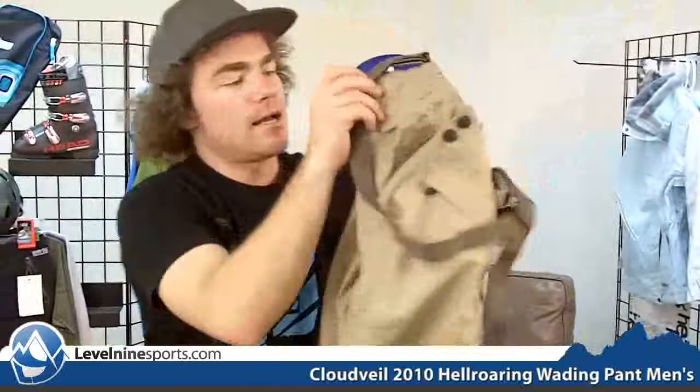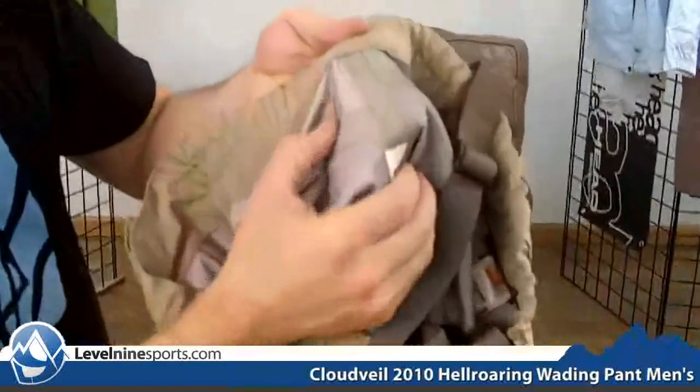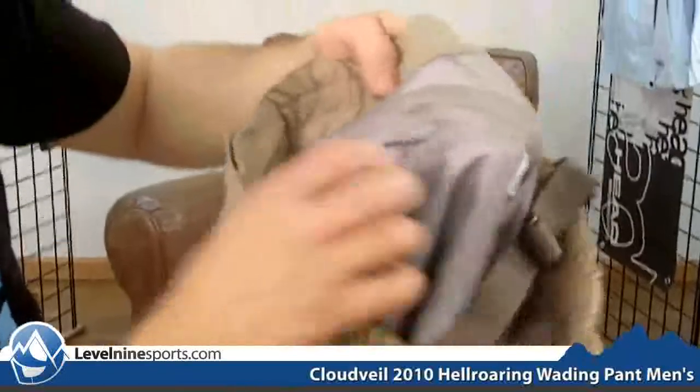The front of these pants have some pockets with waterproof zippers, which are really nice — just one more feature showing a little bit of attention to detail. And you can see on the inside there are full taped seams all the way throughout these, which is how you know they will keep all the water out when you're fishing.